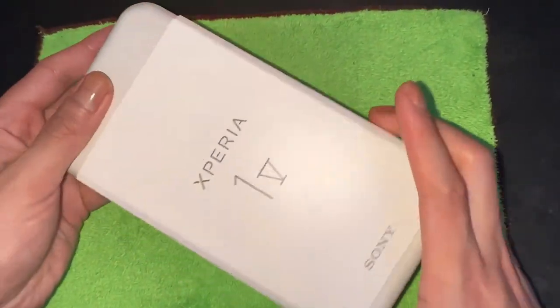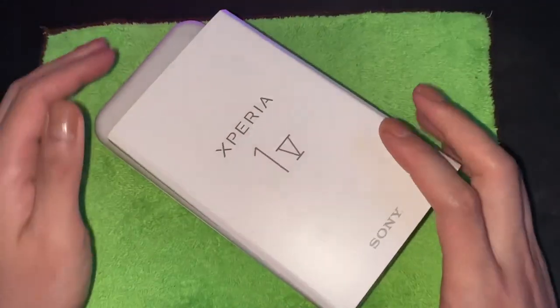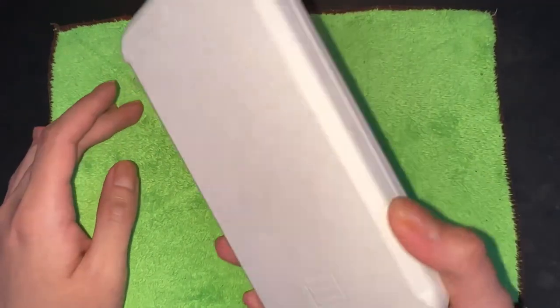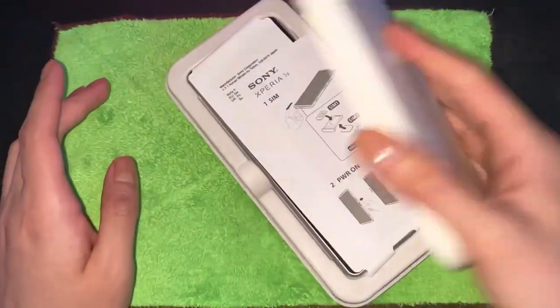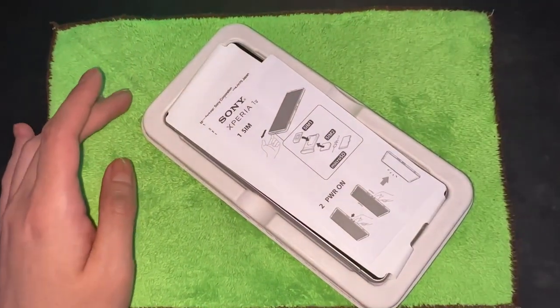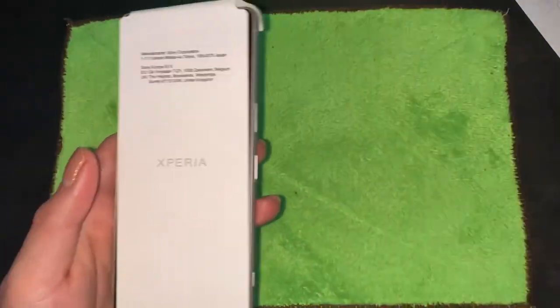Very cool packaging — I like that there's an external little paper thing here just to keep it sealed. Really cool. I like this packaging as well, but I wish it was harder to open — it's just so easy to open. I don't understand why it's so easy to open, but whatever, it is what it is.